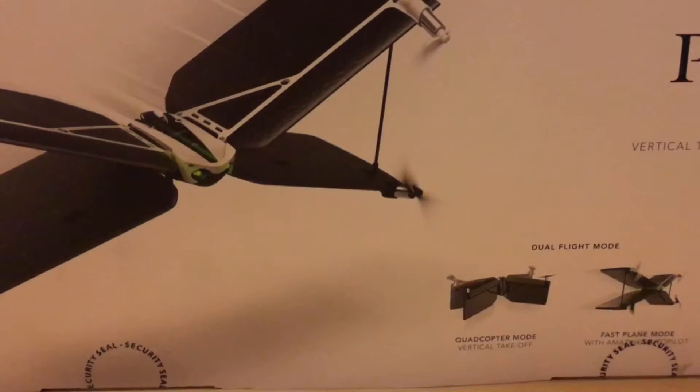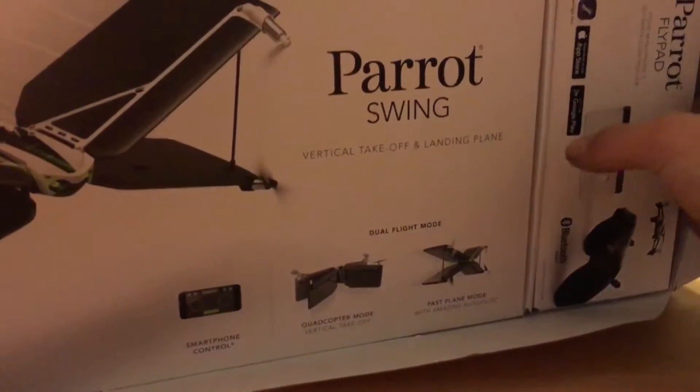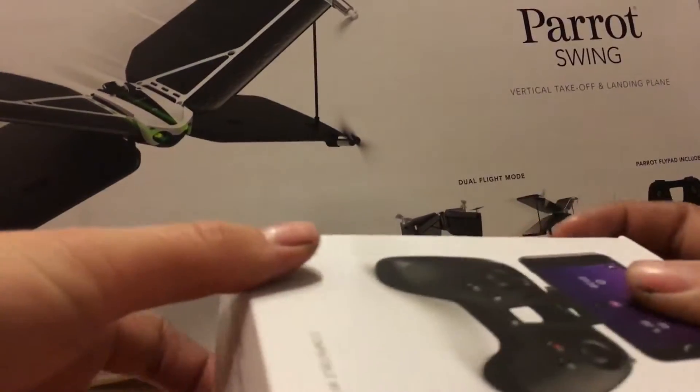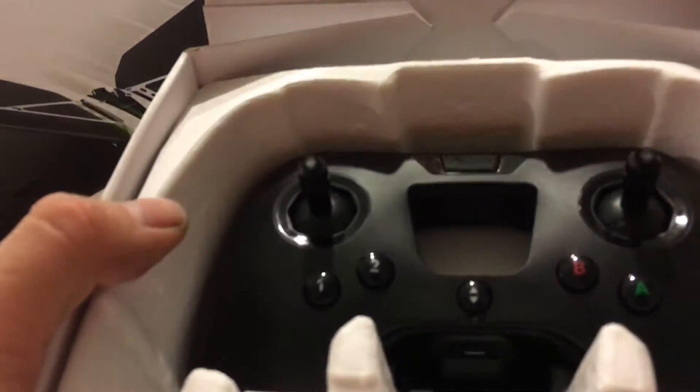Let's unbox it. It's time to unbox this very cool device. I already opened up the security tags because they're a real pain, even with a knife. Here we go — we've got two more boxes inside, one for the drone itself and one for its transmitter, or radio. Let's take a look at the flypad first. Oh, nice presentation. Inside this parrot packaging is all your accessories for the transmitter — just your charging cable. This thing does have a built-in battery, which is what the battery life on the box refers to — the battery life for the transmitter.